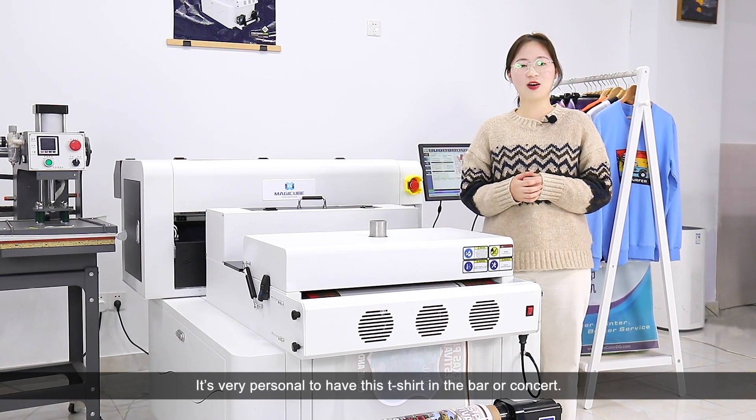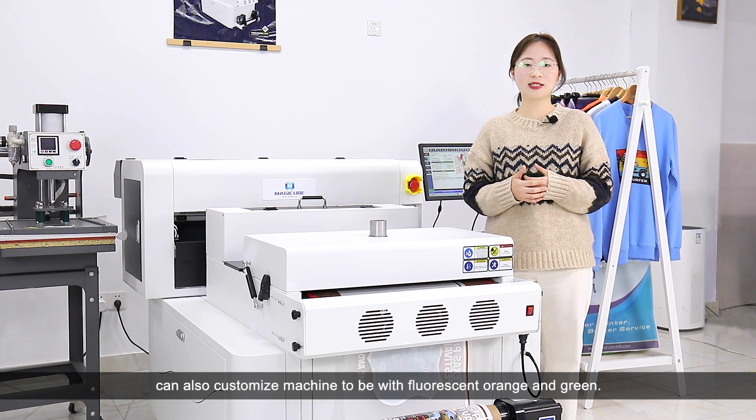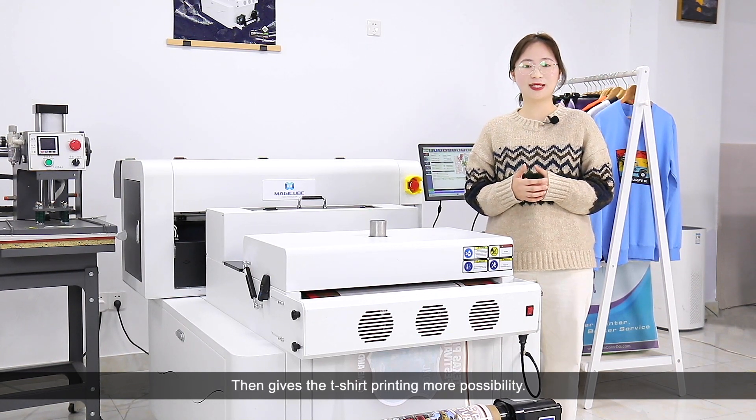It's very personal to have this T-shirt in the bar or at a concert. And except fluorescent magenta and yellow, we can also customize the machine to include fluorescent orange and green, giving T-shirt printing even more possibility.